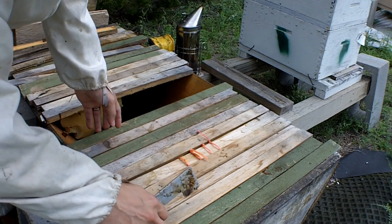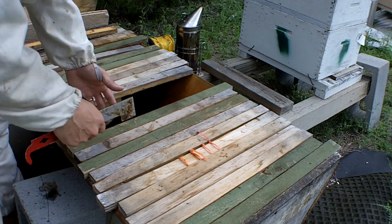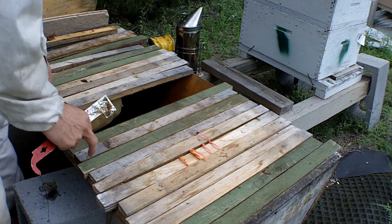Alright, this is the cat house hive. It was found in a cat house. Don't get your mind in the gutter — it was an outdoor house for cats.